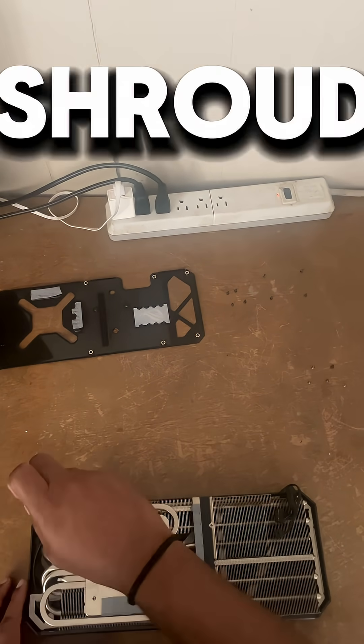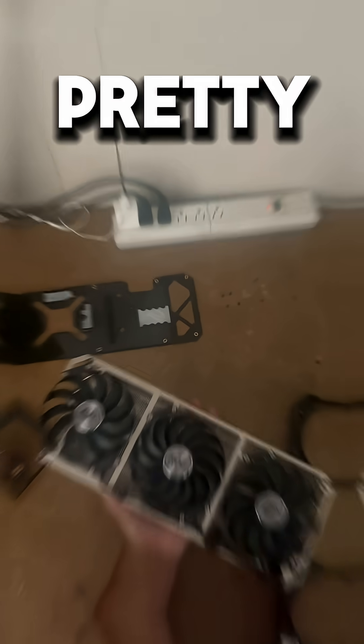Next, we've got to get the screws off the shroud. Once you get the screws off, it should come off pretty easily.